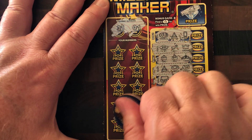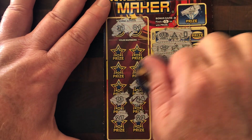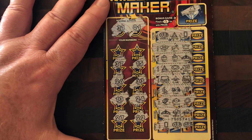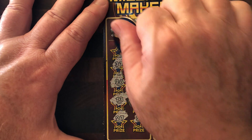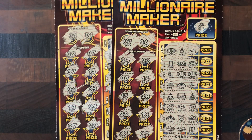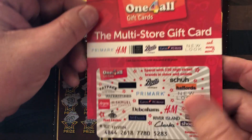Our numbers on this ticket are 31 and 1. Let's go from the bottom up - no win, no win there, no win there, no win there. We have a seven, no win, and a two - one off the one. So we got a bit of a spanking from the Millionaire Maker.